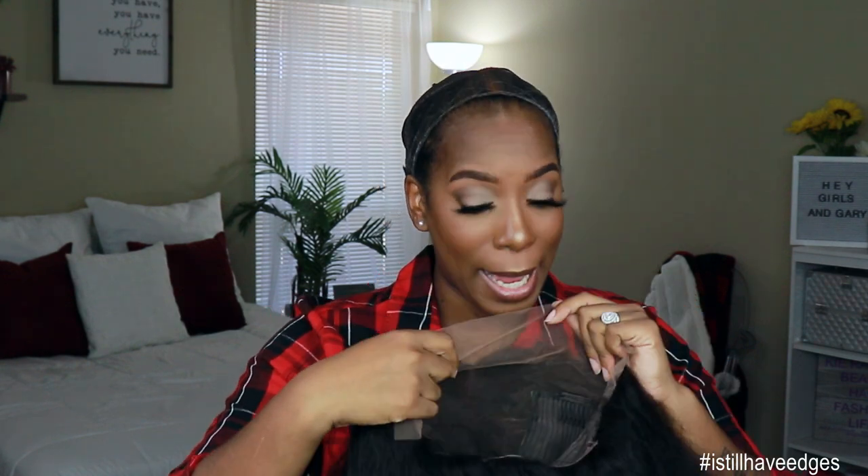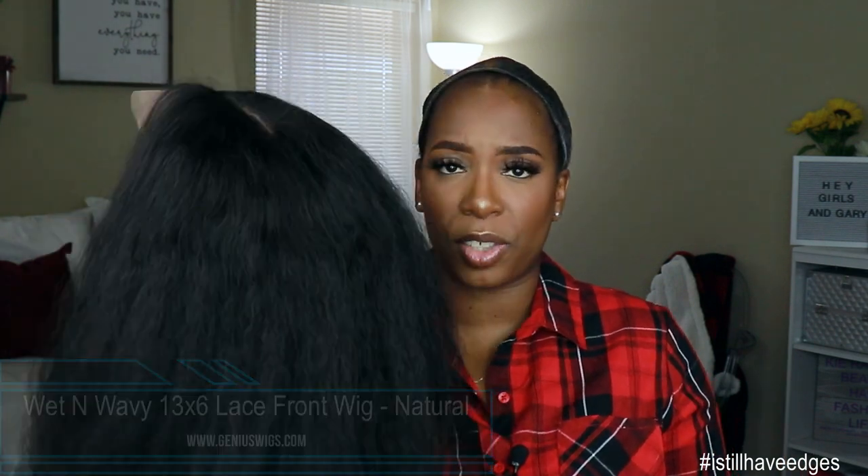I obviously came on camera without my wig on — scalped. I wanted to show you guys this unit right out of the box because it's a lot of hair, y'all. It's a lot of hair. This unit was sent to me by Genius Wigs — thank you so much for sending me this wig. This is what it looks like straight out of the pack. This is their wet and wavy 13 by 6 lace frontal. It does come in a silky straight or a kinky straight. I believe this is their kinky straight based on how it's looking. However, I could be wrong, so I will put that down below.